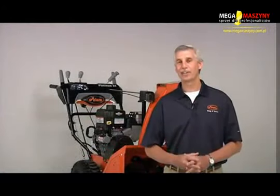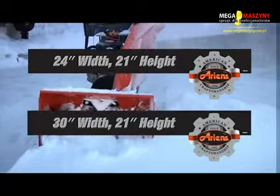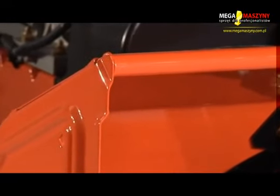I'm Dick Andall from the Aarons company and I'd like to take a minute to share with you some of the key features of the Aarons Platinum Series Snow Throw. Both models feature a 21 inch tall housing and either a 24 or 30 inch clearing width. The Platinum Series features a roll top lip and offset leading edges for strength and durability.